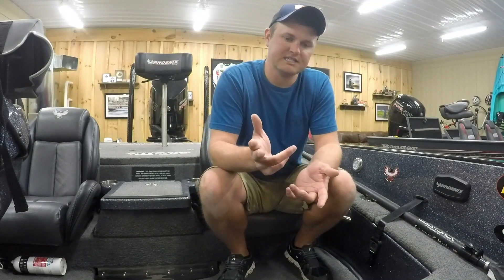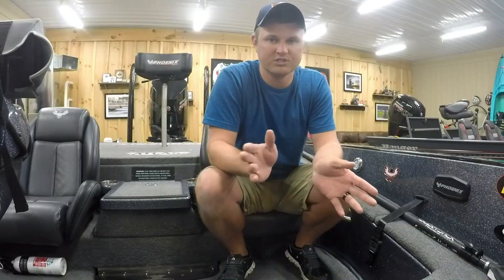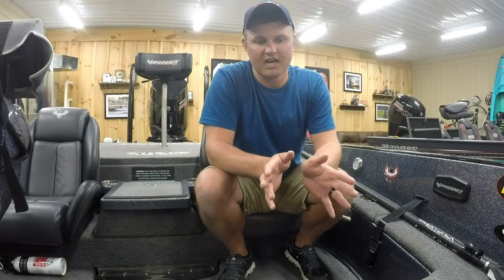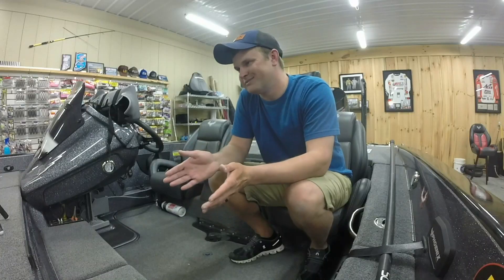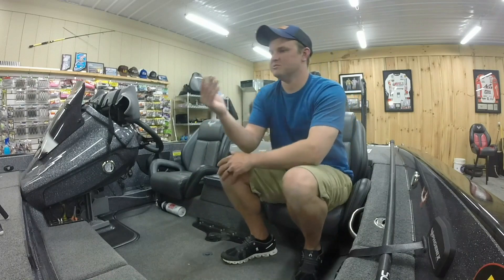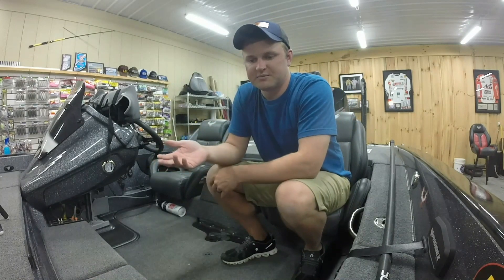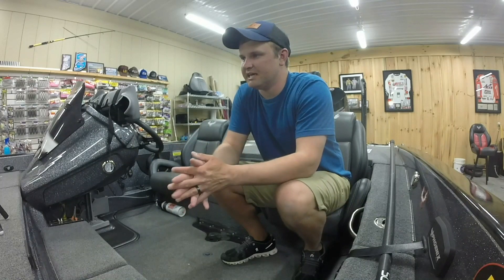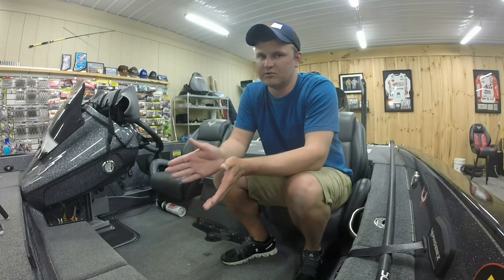We had two days of practice and I had probably one of the best practices I've ever had in a tournament — it was unbelievable. Almost like you could call your shots everywhere you went, you could catch fish. The lake sets up a lot like Cumberland, which I've only fished a couple times, but I like Cumberland — it sets up the way I like to fish.